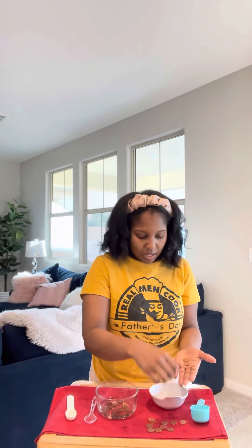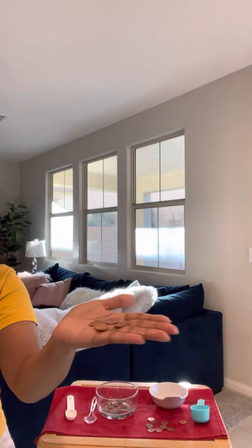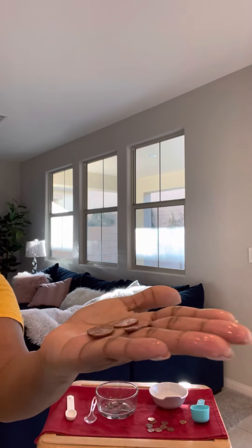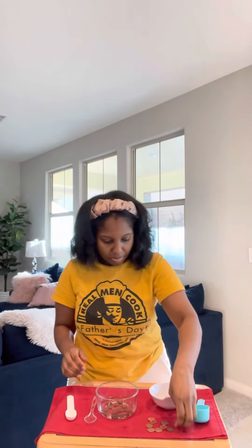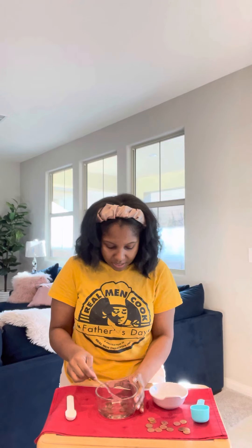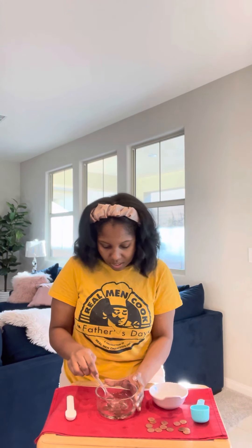I'll show you a few pennies from the first time I did this experiment — they were pretty dark and I left them in there and they were able to get cleaned up. I also have some really nice coins, and this can work with nuts and bolts too to help clean them up.